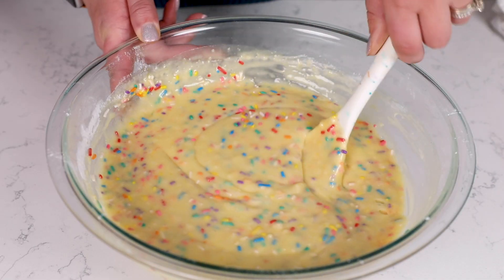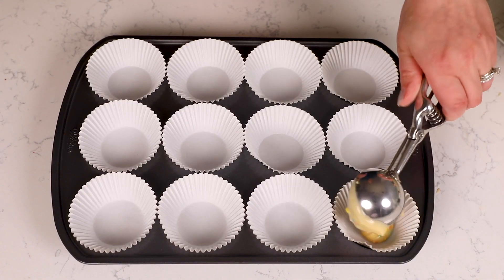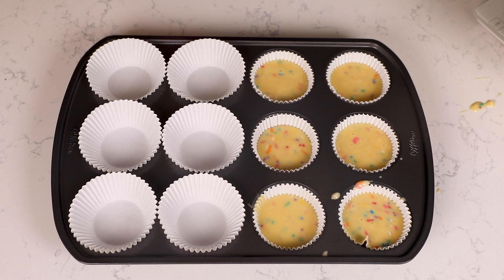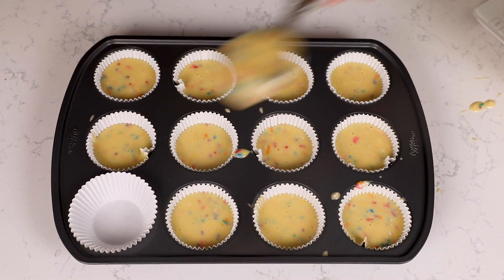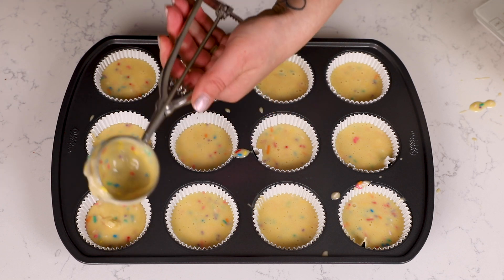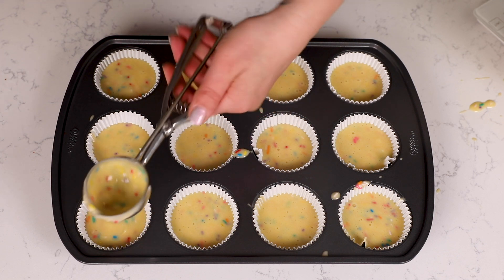Once you have your sprinkles all mixed in, go ahead and portion the batter into your muffin cups. This is going to make 24 cupcakes. I'm using liners today and my quarter-cup scoop to measure out the cupcake batter. Then you're going to bake these at 350 degrees.